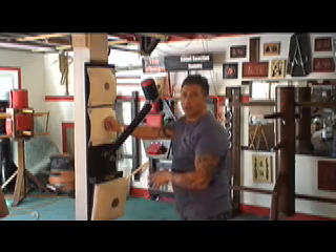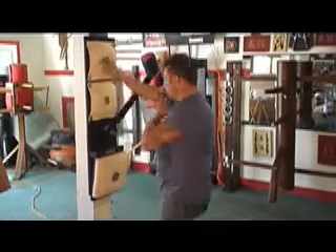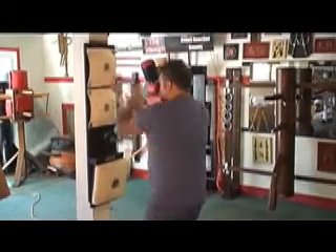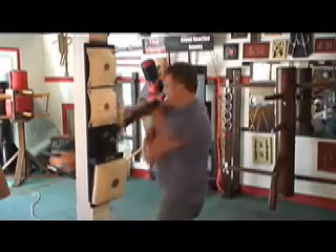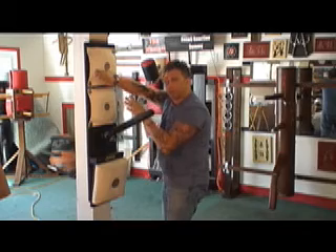Below, you have a Makawara board at an angle, which is ideal for knee strikes. So you can do multiple techniques on here using both hands and knees. As you can see, you can do a lot of flowing drills with this.